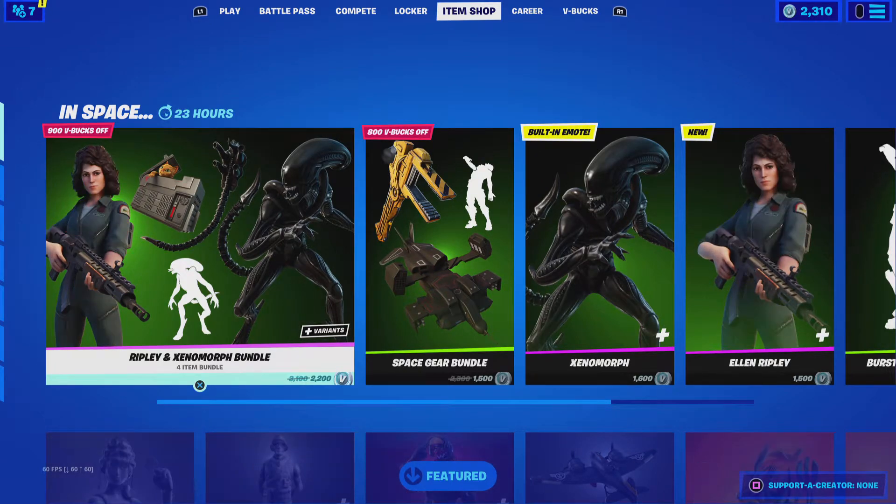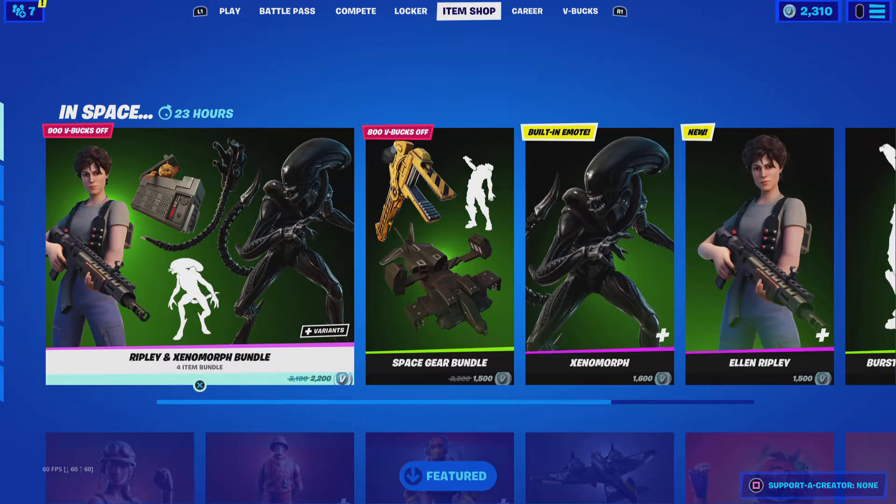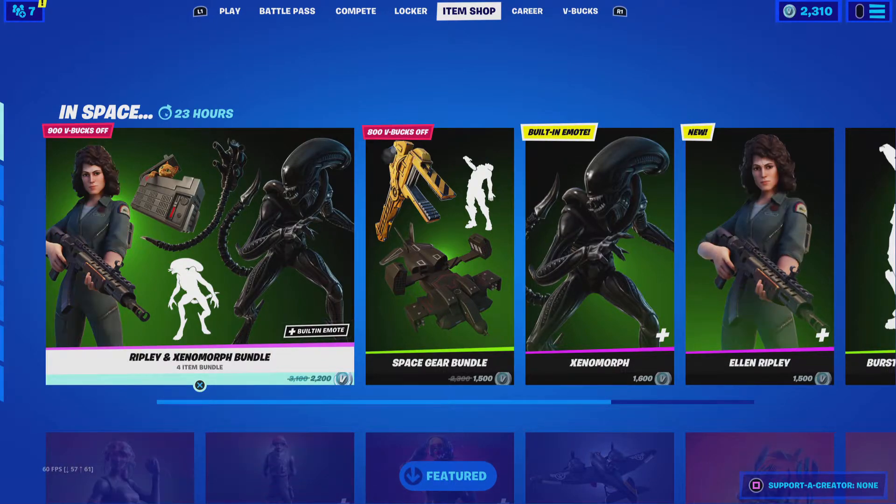Oh wait, hello guys, this is your boy Nice. Welcome to another live item shop review.